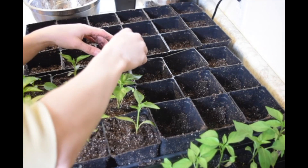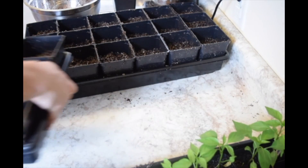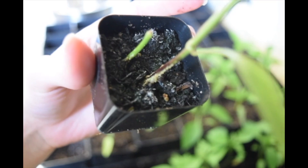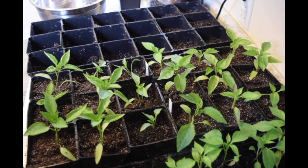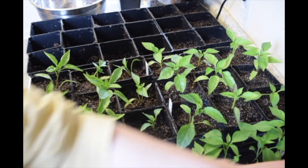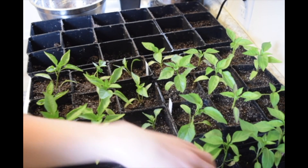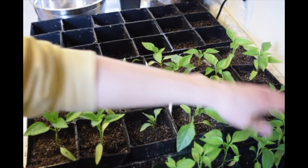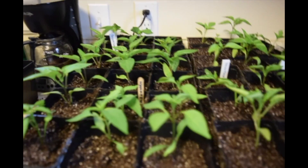All right, the orange bell peppers are all taken care of, now I'll start my yellow monsters. On this one you can tell they're just dying to get out. I've got those planted. I have 10 emerald giant ones, three sweet pickled peppers, and five jalapeños, so I'll put the sweet pickled peppers at one end, the emerald giants in the middle, and the jalapeños at the other end.